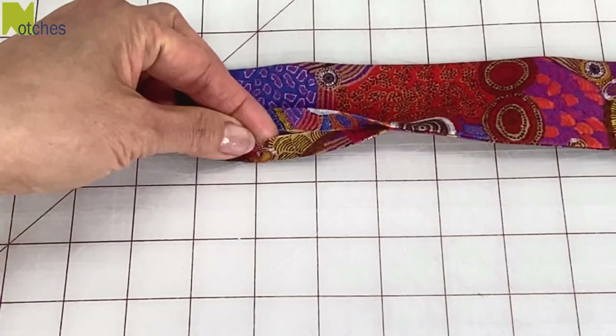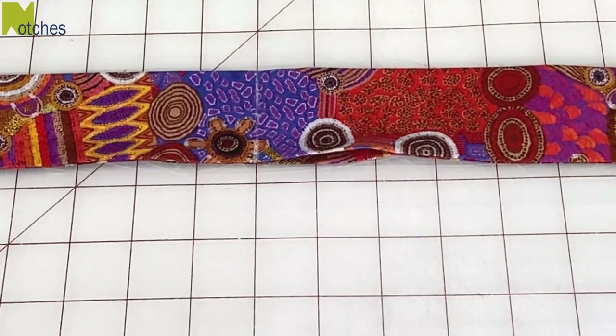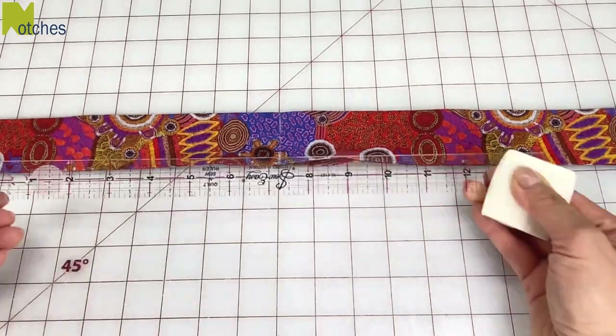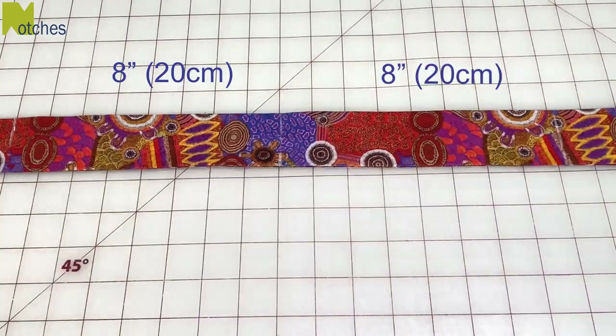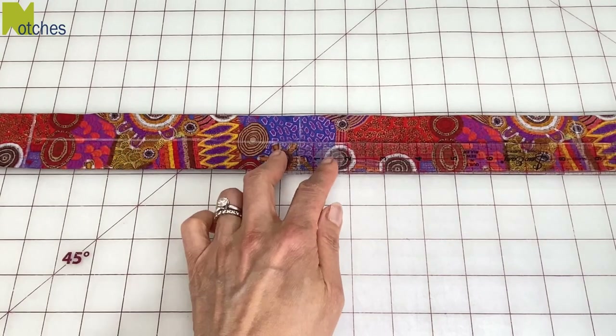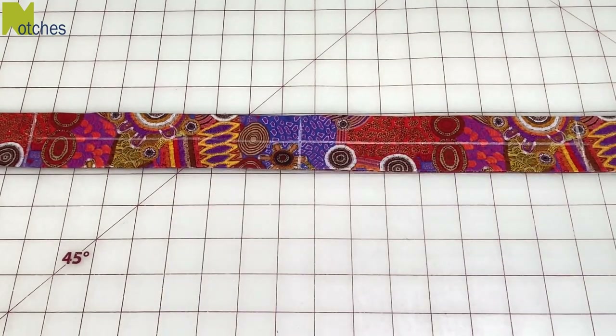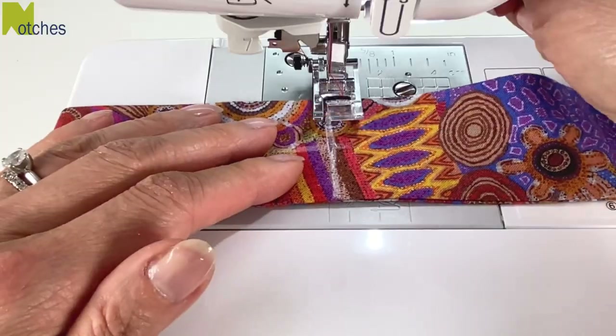Find the center notch at the opening and then mark across the band. From the center, mark a line 8 inches on either side. Then mark a line down the center of the band between these two outer lines. Next, stitch these three short lines, back tacking at the start and finish.